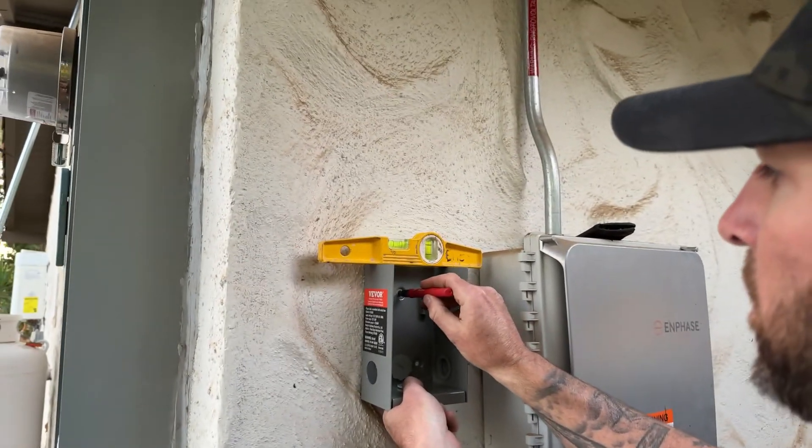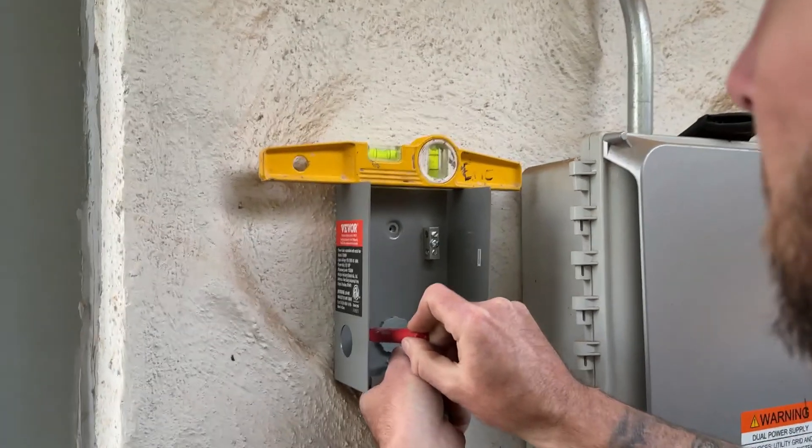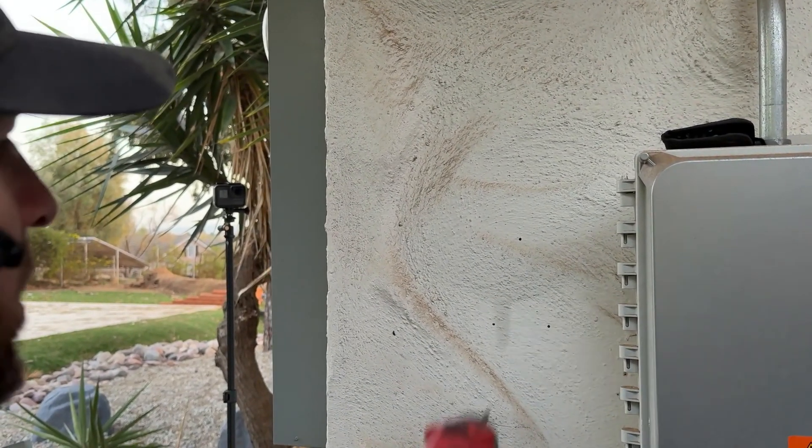We're going to go ahead and get our box where we want it, get it nice and level, make a couple marks, and get this thing mounted. We're using a masonry drill bit to pre-drill these holes and put these anchors in. I know I don't have any electrical here, but if you're unsure it's a good idea to find out.